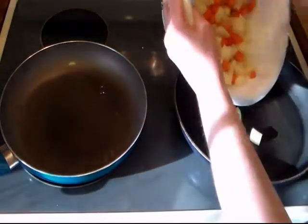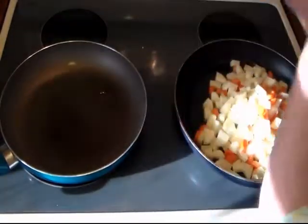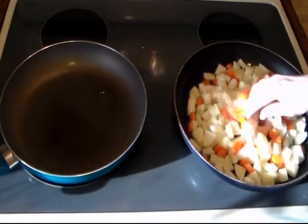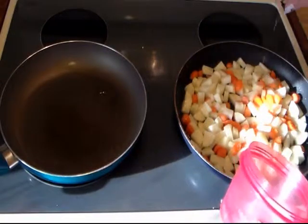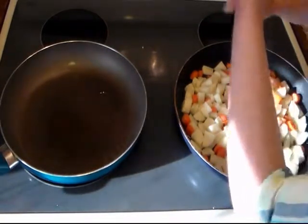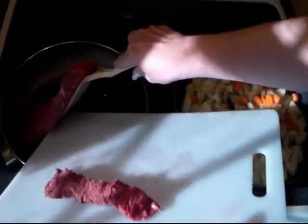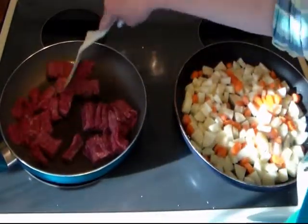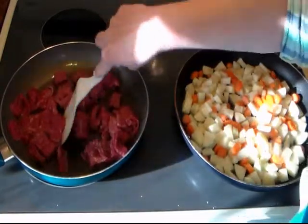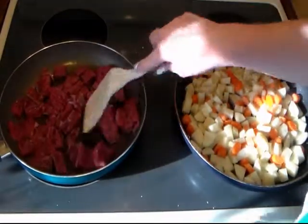Be careful of the splatter. We'll go ahead and put some kosher salt and black pepper on there. Then we'll add our meat to this pan. Our steak was already in thin strips and we just cut them down smaller.